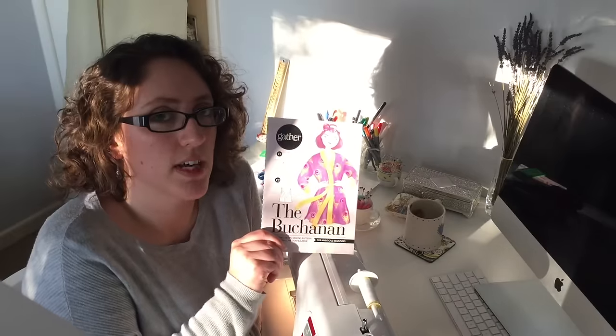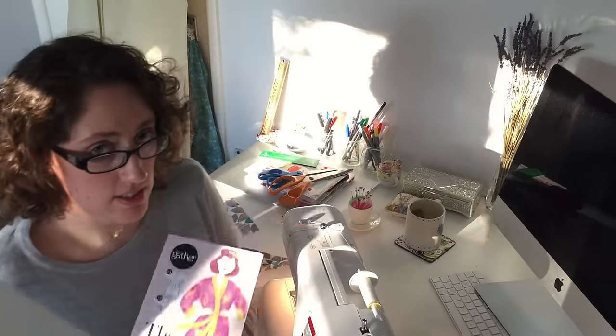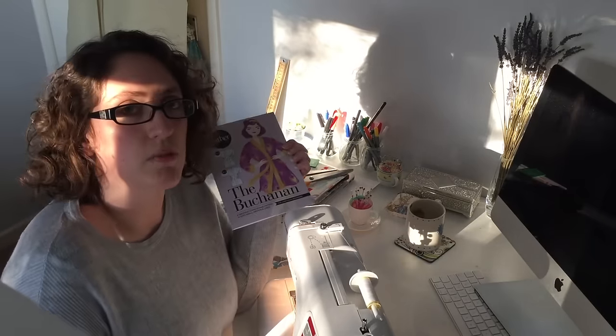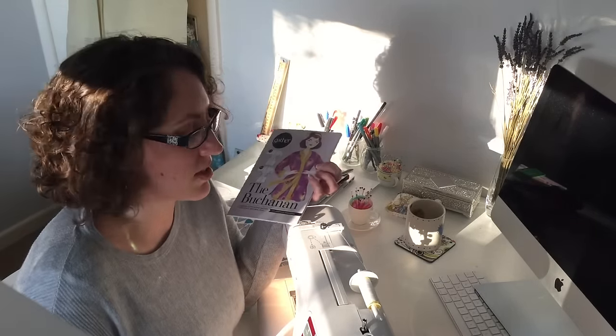I am sewing the Buchanan dressing gown from Gabba. I have cut most of my pieces out. I've still got to get the contrast fabric — I'm going to go into town tomorrow and see what I can find. I put it out on Facebook to get people's suggestions and orange was the suggestion that most people decided on.